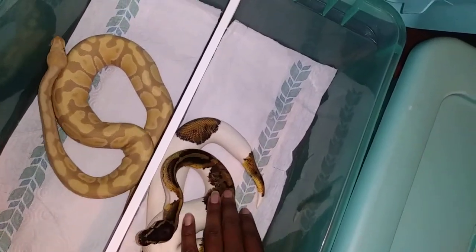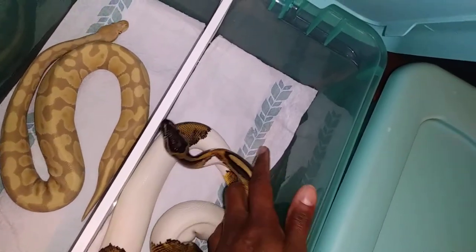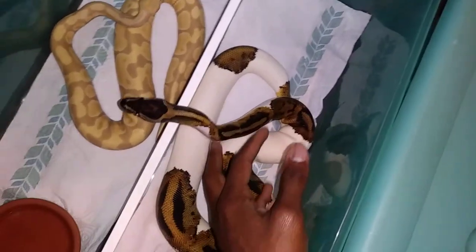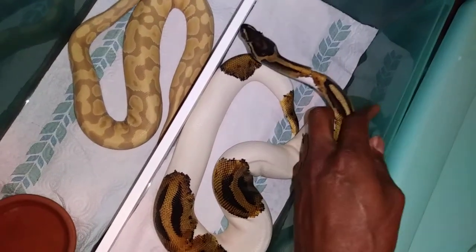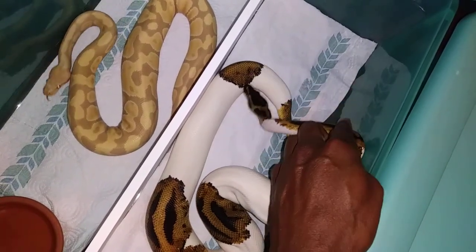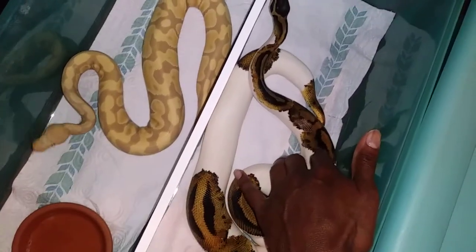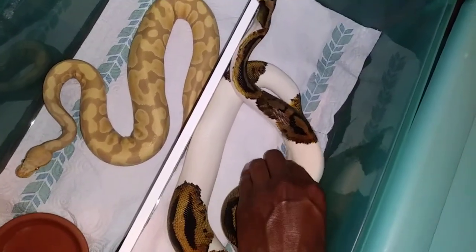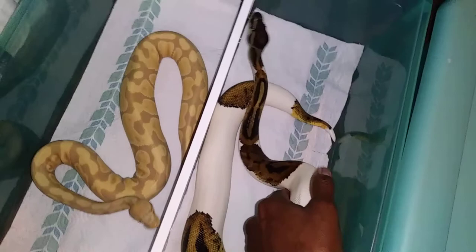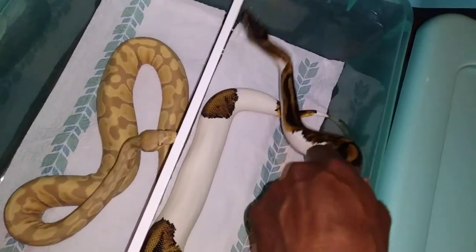The bigger ones — I'm not gonna keep my pied up in here. My spot, I'm gonna put him up in here because he's much smaller than my pied. I don't have any hide up in here with them. I think it would be better with a hide, but I don't have a hide to fit in here with these dividers. So I just have the snake up in there, but I just wanted to give y'all a shot of how it looks and see what your inputs are on it.